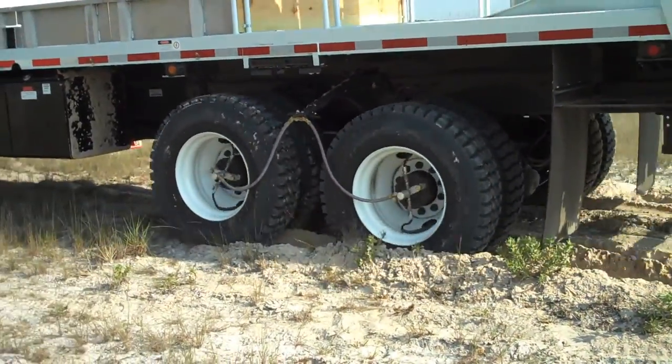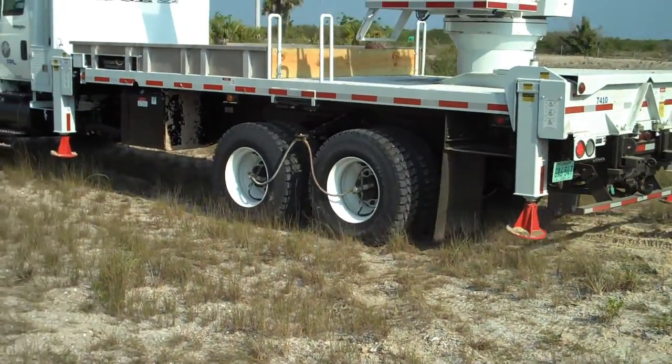What you're going to have to do is just make sure that you don't get stuck — just leave the TireBoss on when you're off-road at all times.